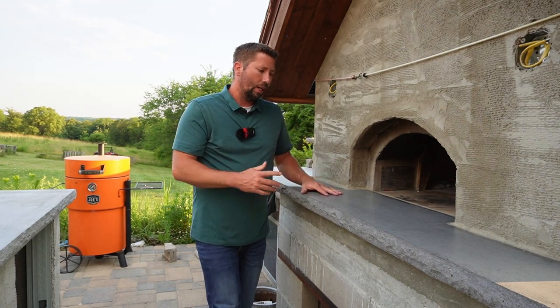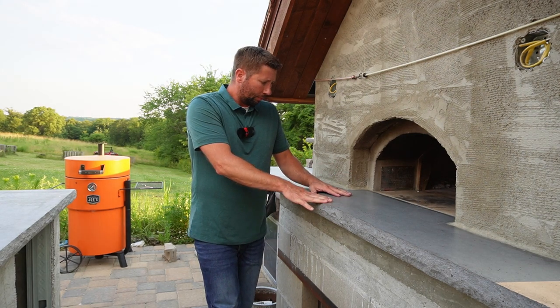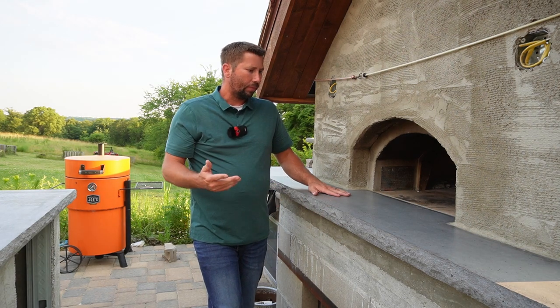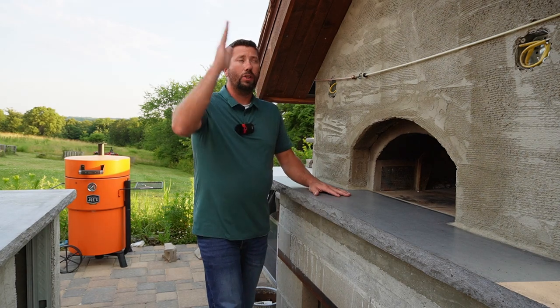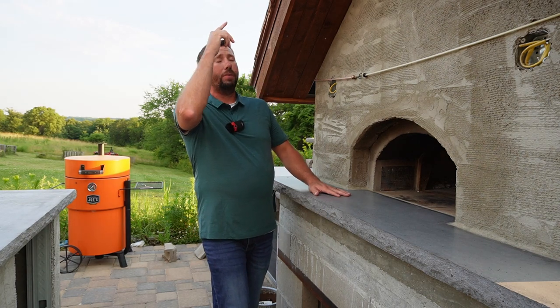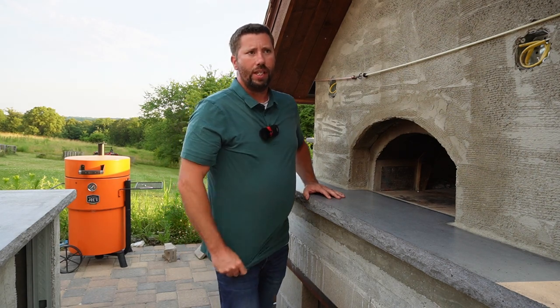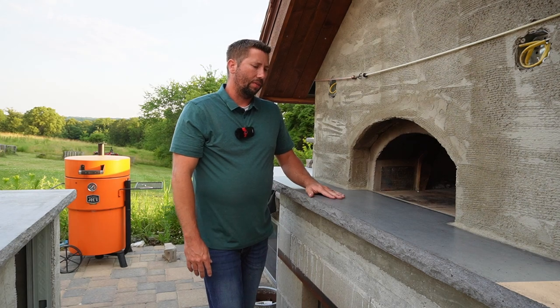I used standard concrete with the same dye colorants as I used for the rest to get the same color, and I precast it in a form in our garage. I used the same rock face liners — a very similar process to how I cast the chimney capstone. If you're interested in the forming and pouring process, I'm not going to cover it here, but you can click on that video.